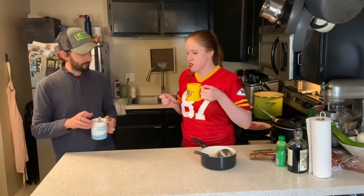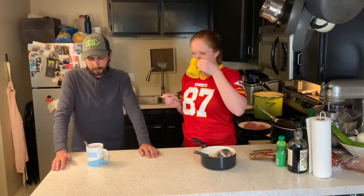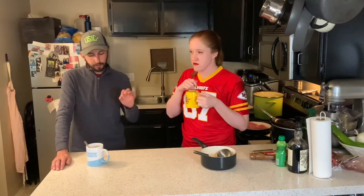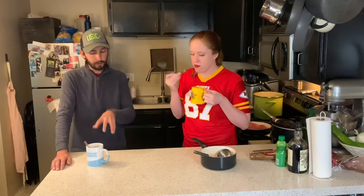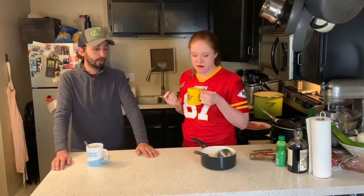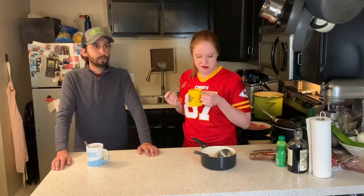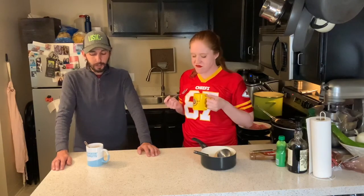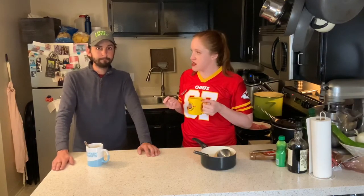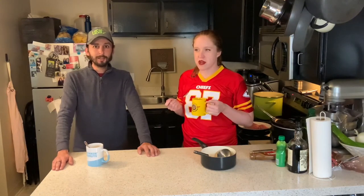There you go. All right, so what's the consensus? Is this good stuff? Out of ten, I'd say you nailed the amount of alcohol perfectly to complement the amount of caramel and the amount of cider. I'm really impressed with how you handled the squishing and the straining. Overall, I'd say about a nine out of ten. A nine out of ten for Kate's Quarantine Quarterback Kitchen.